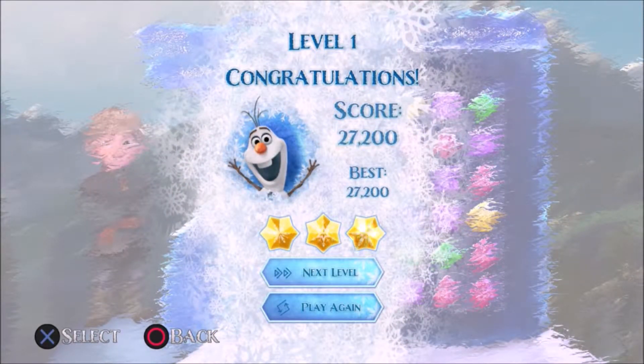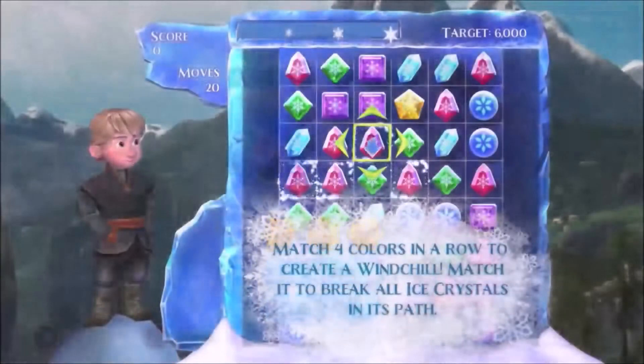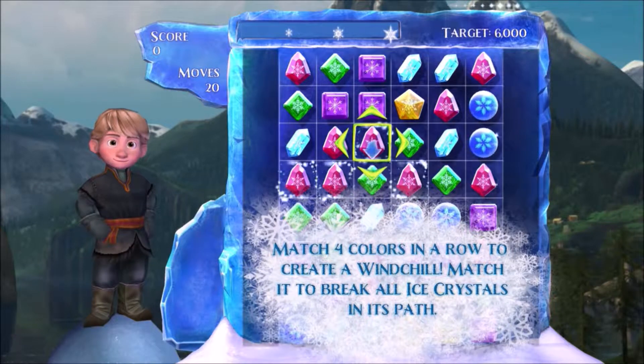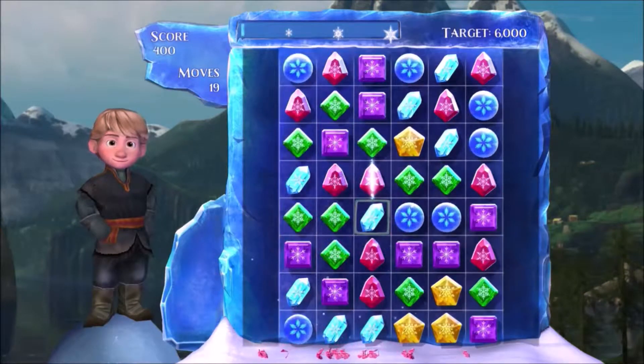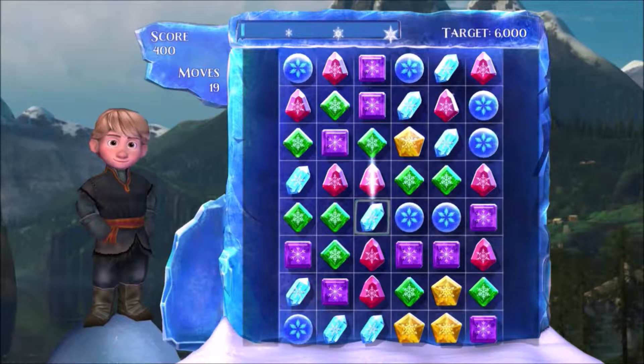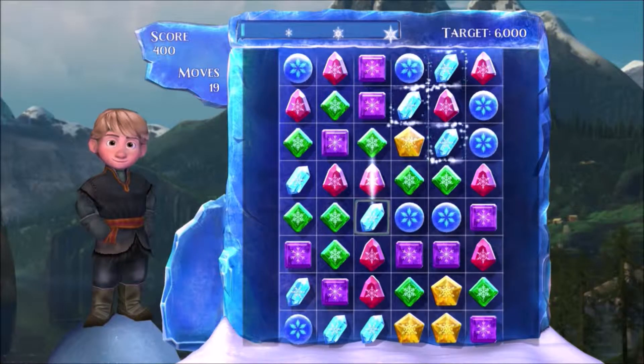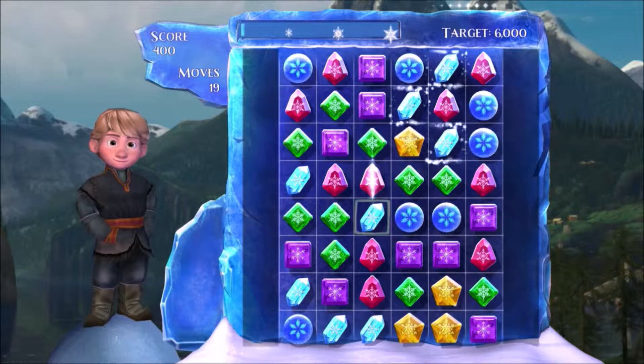We've got three stars — good job! You can just follow their directions; it's just showing you what I already showed you, but this is a tutorial. A lot of modern video games have this — a lot of hand-holding. Now you're left to your own devices. You can follow the advice and match those silver ones, but there's plenty of other things you can do too. I see greens you can match, I see purples you can match — just any three, really.